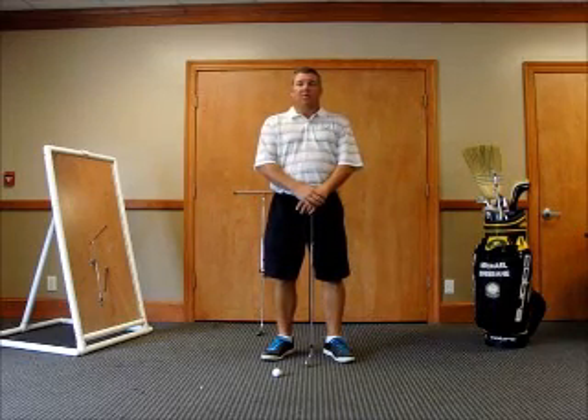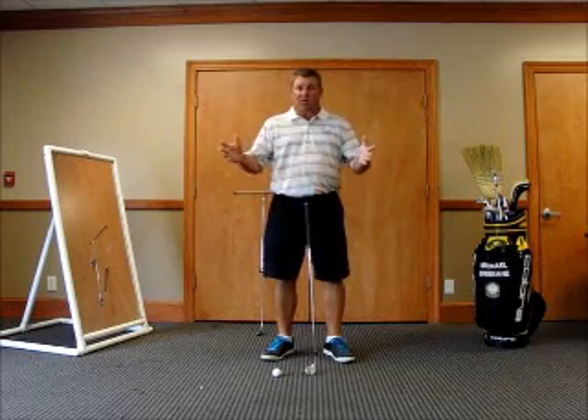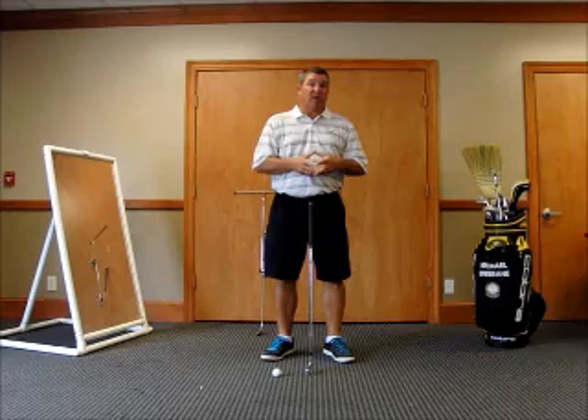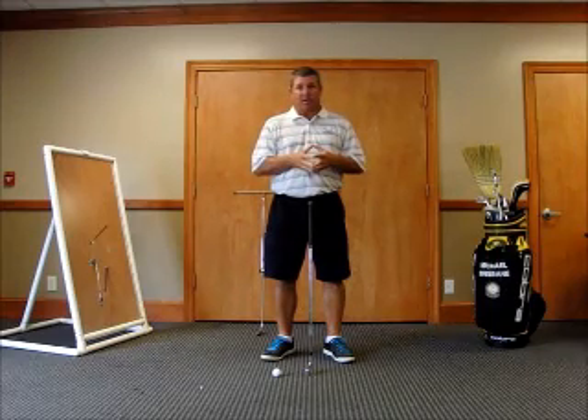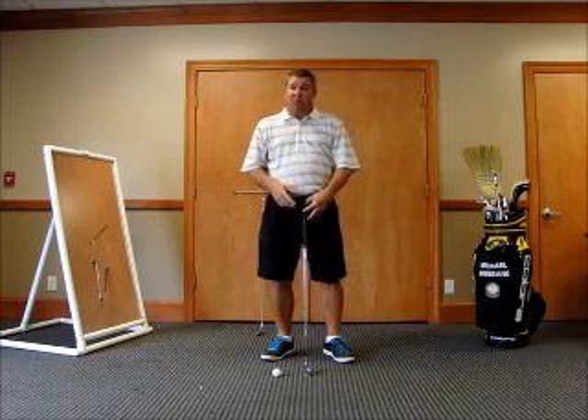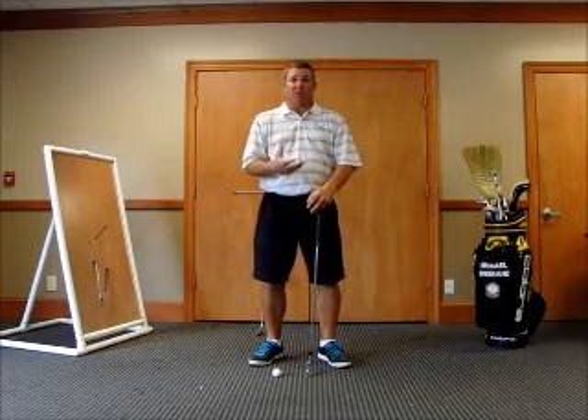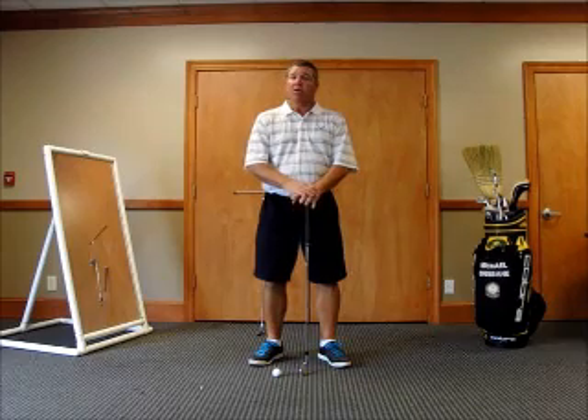Let's talk about the putting stroke — the smallest of the golf strokes we make, yet equally as difficult to perform correctly as the big swing. You need to pay attention to this putting stroke. Putting is a very large part of our game, somewhere in that 40% range, so you need to give it the attention it deserves.